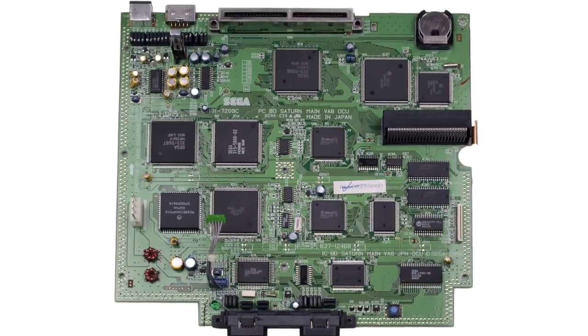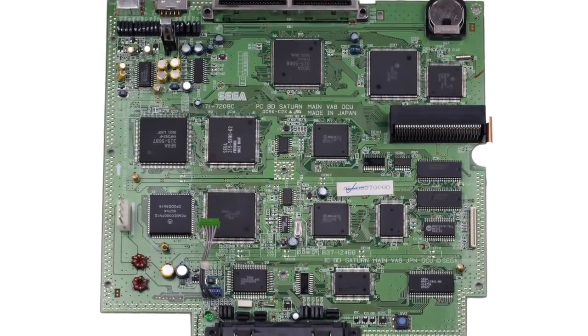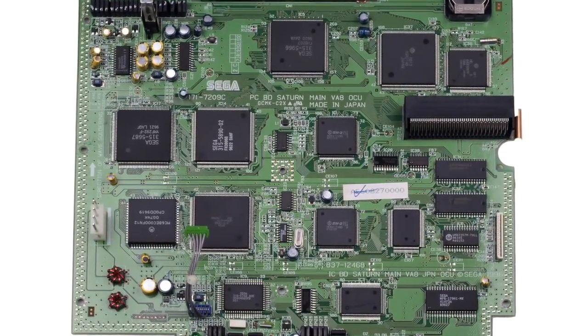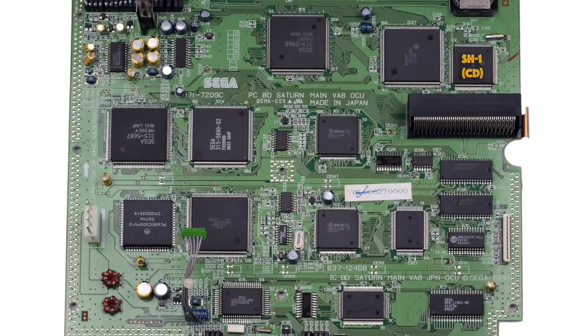Here's a look at the main motherboard for the Saturn — there were various revisions made during its life, but this one will do as an example. There is a Hitachi SH1 chip along with the CD input/output chip that together handle reading data from the CD drive. Down here we have the DRAM, which is the main RAM for the system, the SRAM or static RAM which holds data even when the machine is turned off — useful for keeping the time, date, and save games — and also a DRAM control chip.